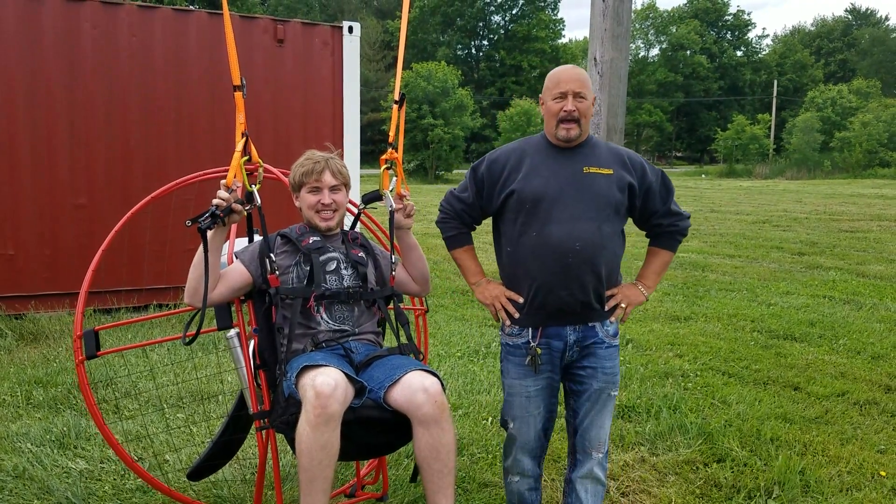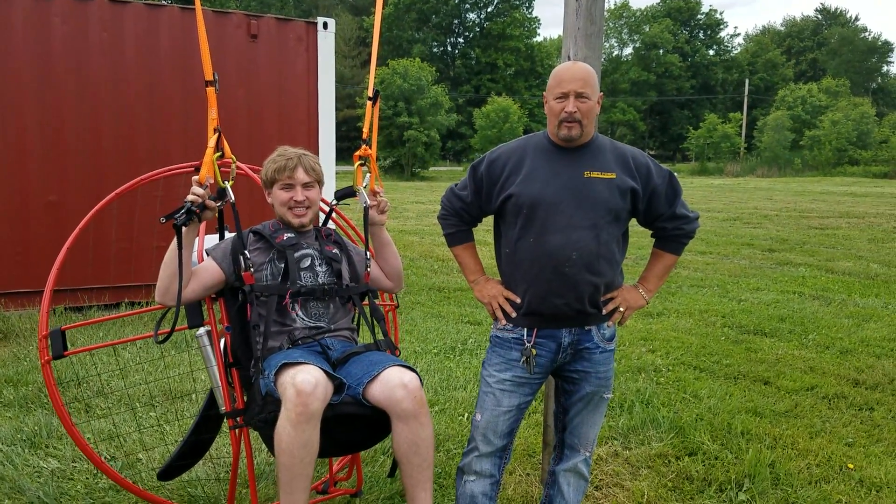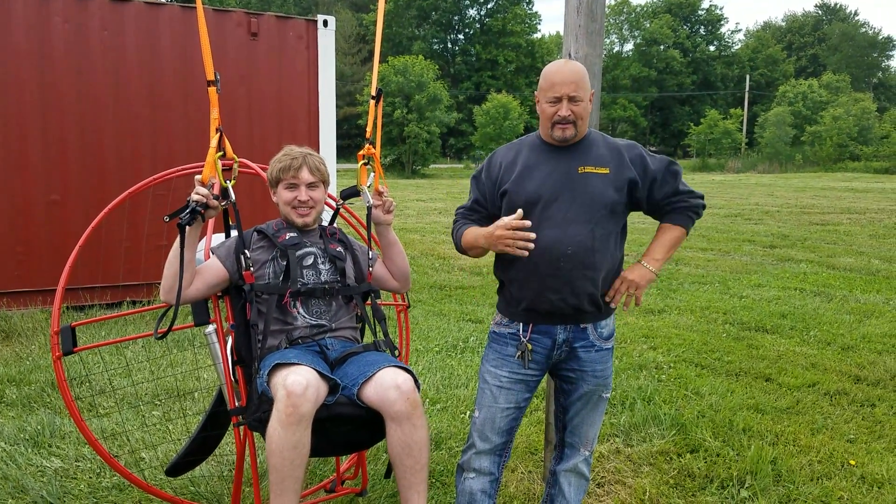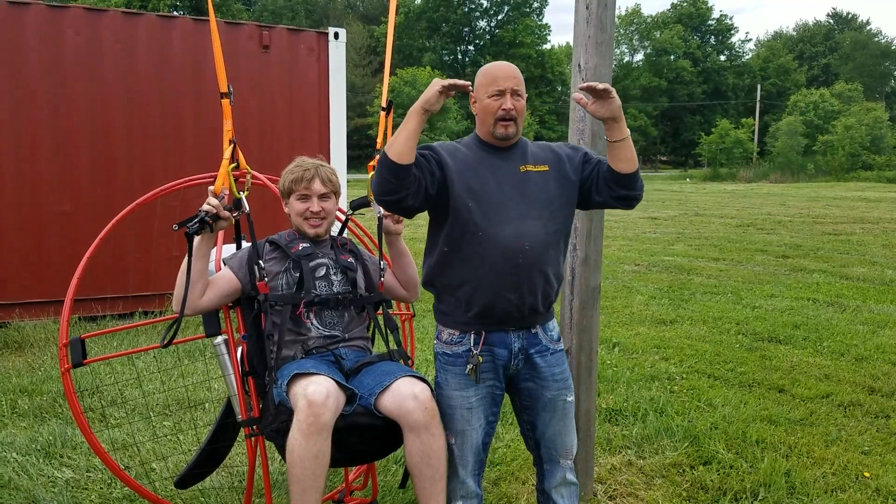Hey Flight Junkies, thanks for joining me. We are talking about a couple different things today. We got a bunch of students in for training. We were doing simulator with this guy and we were kind of discussing how to maintain level altitude.